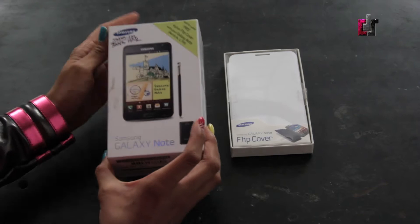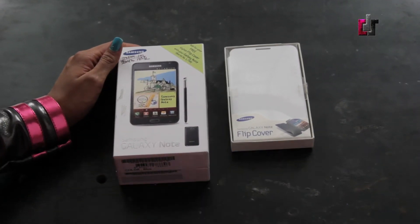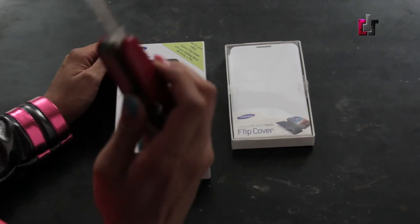Alright my tech fanatics, today TechDoll has in her hand the Samsung Galaxy Note. We are going to go through the unboxing now.